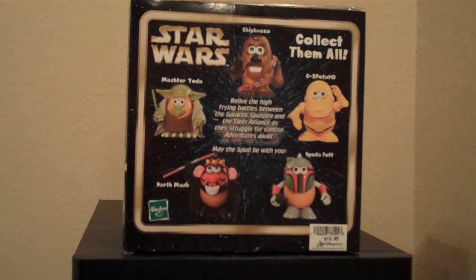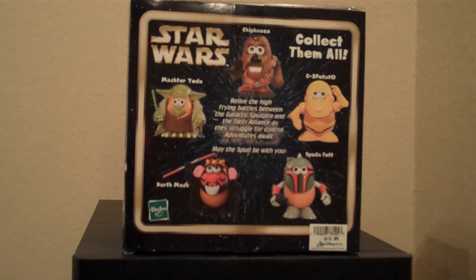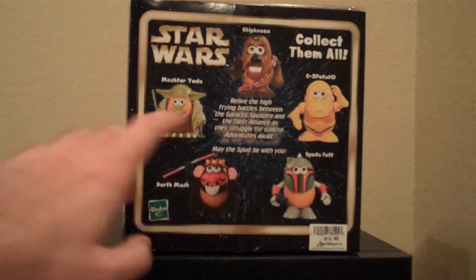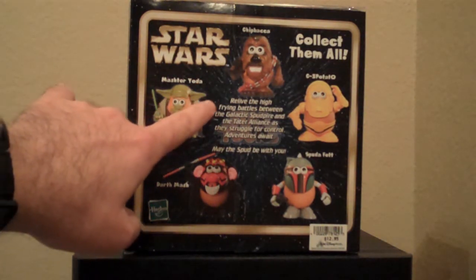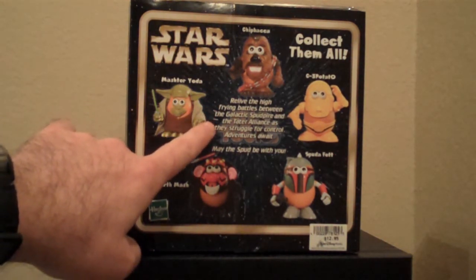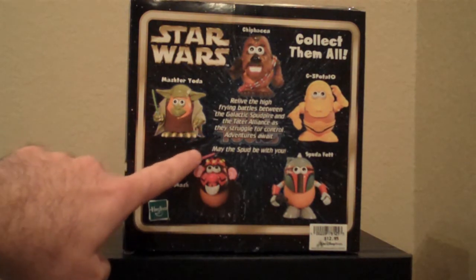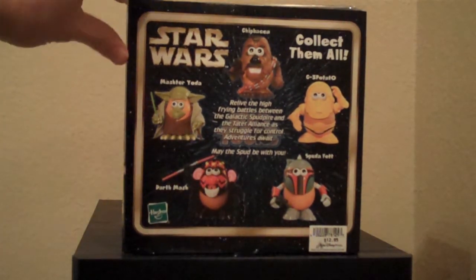Now Darth Mash and Spudafet have been available in other assortments — they are not new. Chewbacca and C-3 Potato are. The back reads: 'Relive the high-frying battles between the Galactic Spud Pyre and the Tater Alliance as they struggle for control. Adventure awaits. May the Spud be with you.'